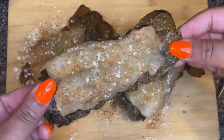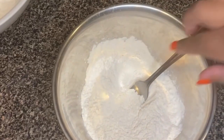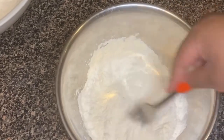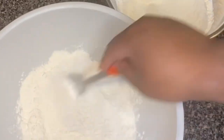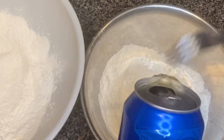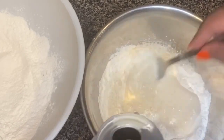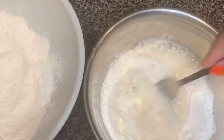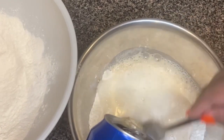Now that I'm thinking about it, I don't know why I didn't season the other side of the lobster, but it's going to season better wet and dry, so we should be fine — and we were, it was good. For our wet batter, we're going to use some flour and some Bud Light. Just whisk the beer into your flour until you get a consistency like pancake batter but a little thicker.